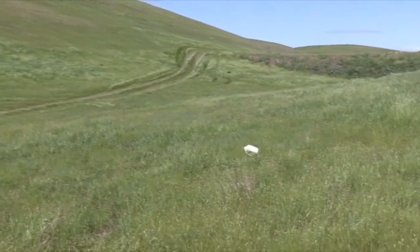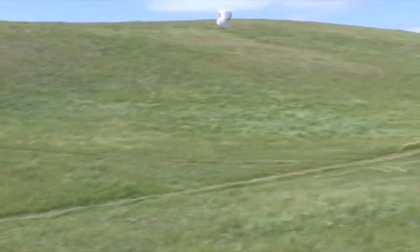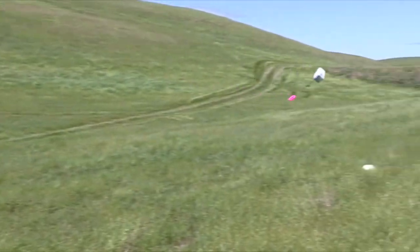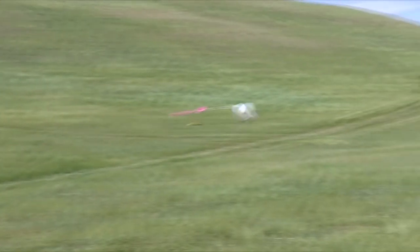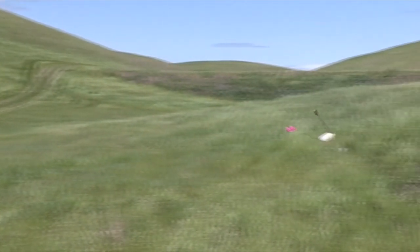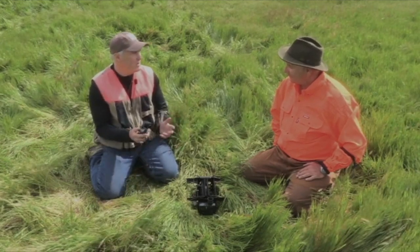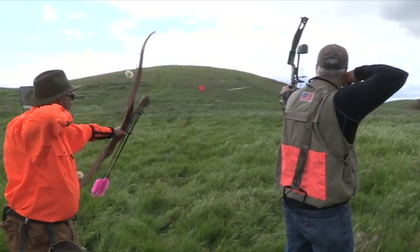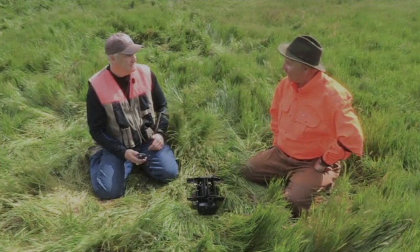When tossing the milk jugs, try to mimic the flight of the pheasant. Shooting aerial targets is a blast and it's the best training for pheasant hunting with a bow. This is a dog truck electronic bird launcher, designed to train bird dogs during the off season. You can actually put clay pigeons in it to practice during the off season, and you can run as many as six launchers off that one controller.